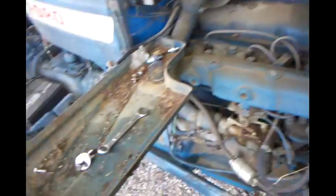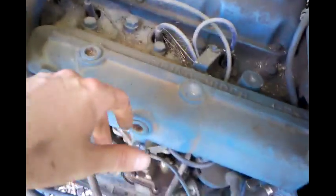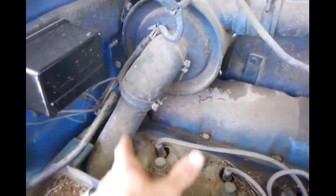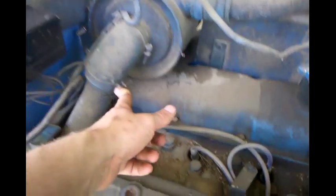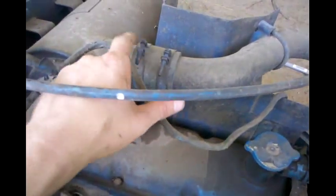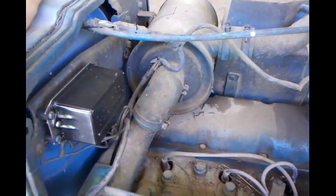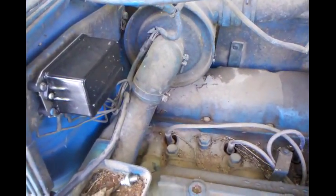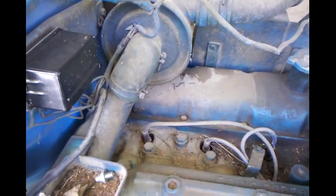Alright guys, I got the hood off here. I got the battery tray just slid over — I think that'll be perfect, it's fine as it is. I gotta take the breather off, the air breather. I might just undo this one — it bolts to the firewall there — and I think maybe I'll get to it just by doing that. I'll get it off and we'll have to see.